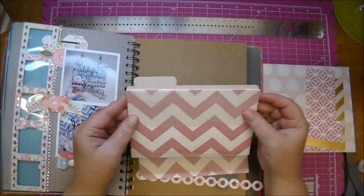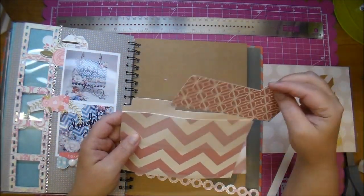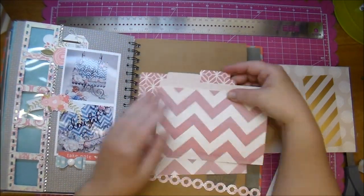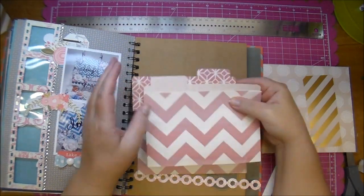I'm pretty happy with where everything is, so I'm going to start adhering most of my layers down. After adding this file tab, I just cut off the excess that is sticking out the side.